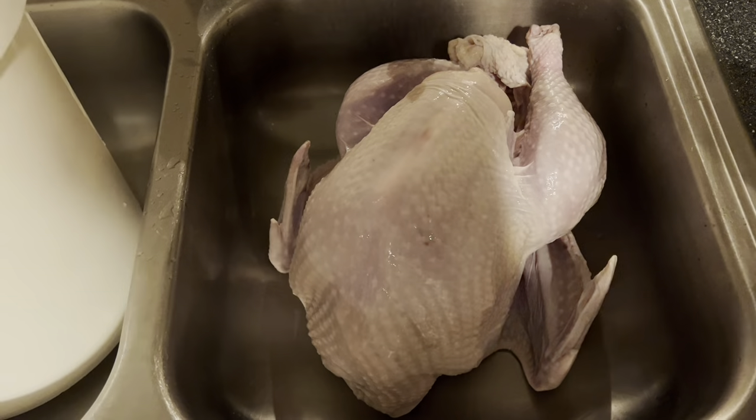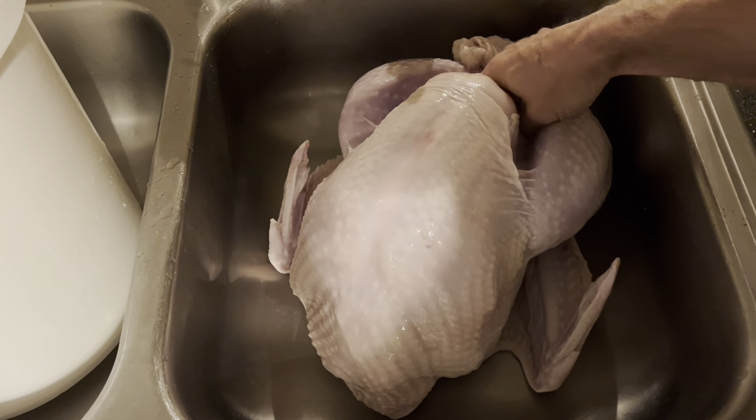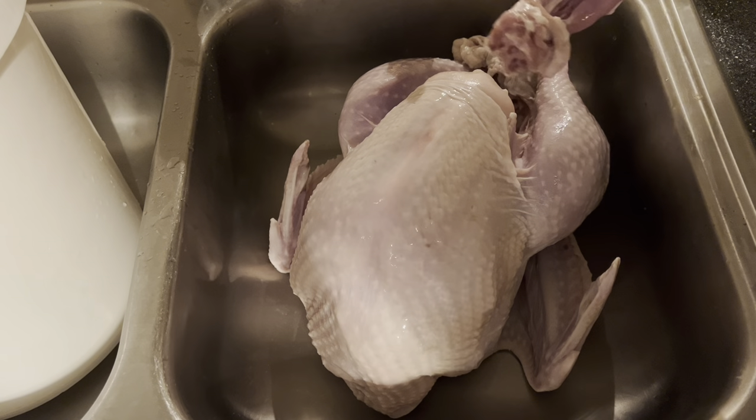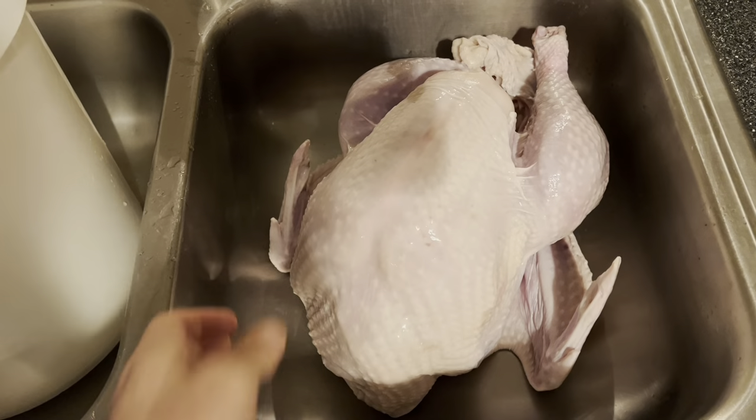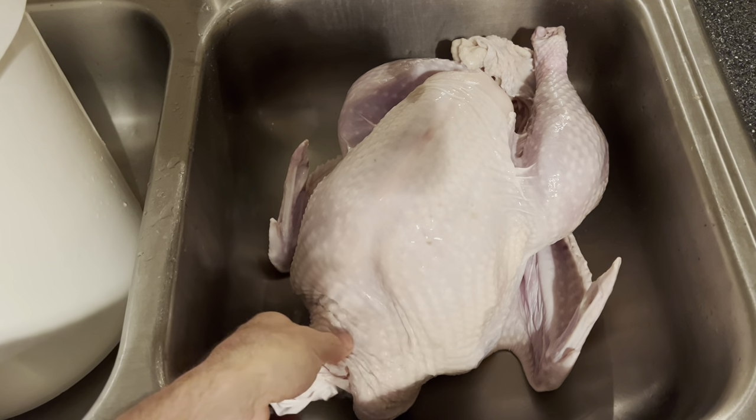If this is your first time making a turkey, you want to make sure you take out the neck and the giblets, because that can be really embarrassing if you cook them in the turkey. You can use them later for a gravy if you like.